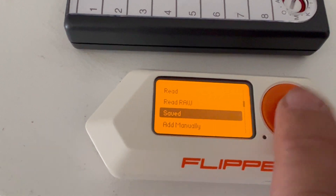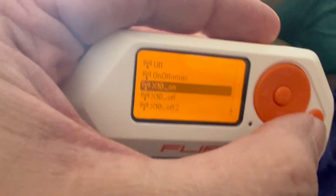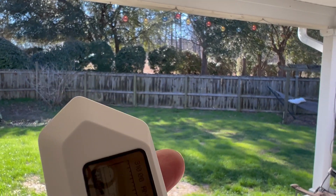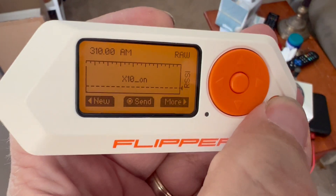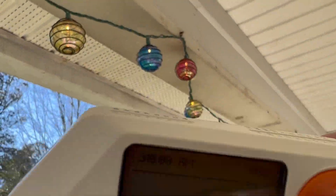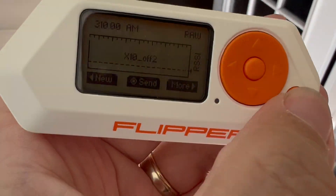Let's go into my saved files. I have the X10 on saved here. We'll load that so you can see the lights — the lights are already on. So let me go to X10 off. Right now you can see the lights are on, and I just sent a signal to turn them off. That was pretty awesome.